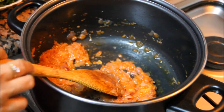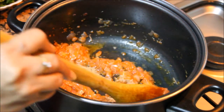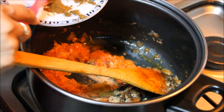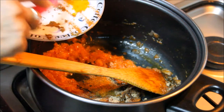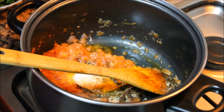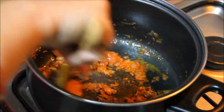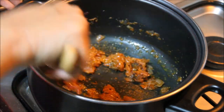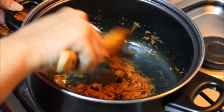Now we'll add spices: dry mango powder or amchur powder, garam masala, chilli powder, turmeric powder, and salt. We need to cook the spices as well. We want only a mild taste of these spices in this dish. Just cook it for half a minute.